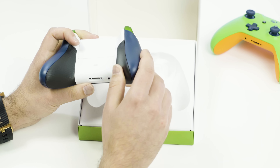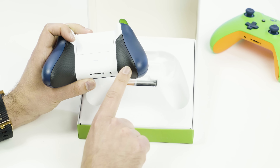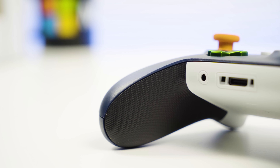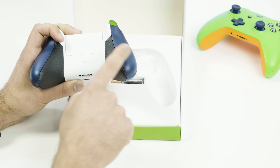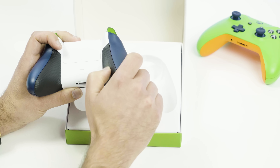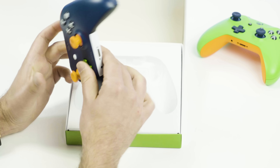Coming around to the back, this is probably one of the most useful changes — you now have the option for rubberized grips, borrowing from the Elite controller. You can get that for an extra $5.99. It doesn't come in any colors, so it's just going to be black, but you can still pick your color on the back. I chose white with a contrasting color for the front, and I actually really enjoy this — it makes the controller feel a lot more premium.